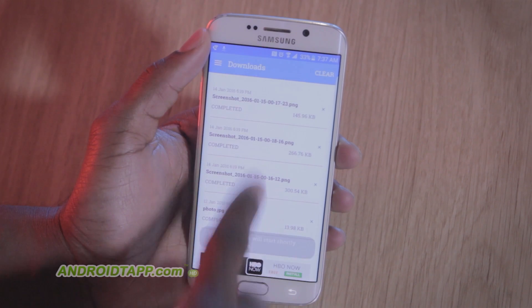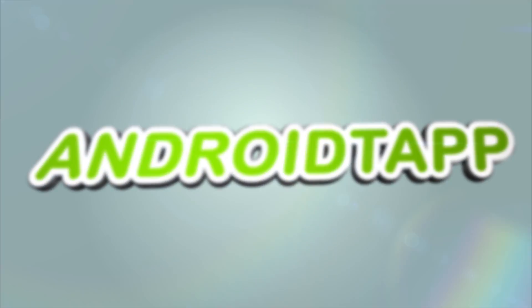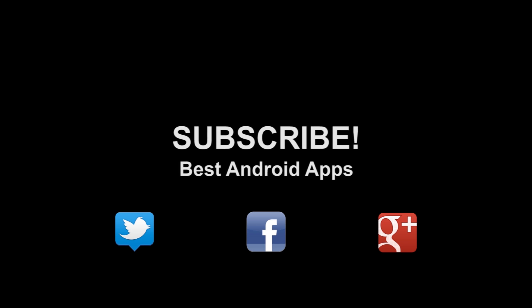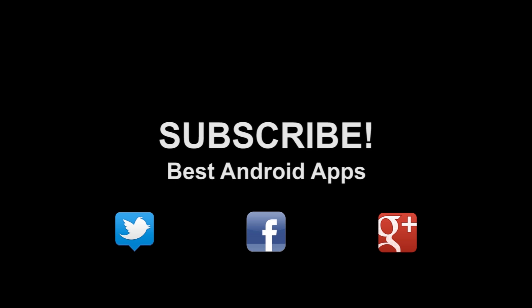This has been Antonio Wells with Android App Reviews, and I'm signing out. Don't forget to subscribe to our channel. If you like this, hit the thumbs up button and hit us up on Twitter, Facebook, and Google+.